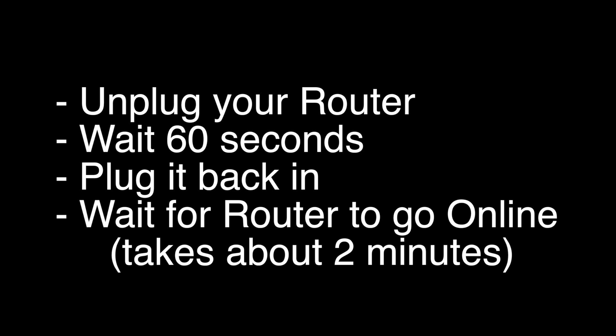Unplug your router, wait 60 seconds, and then plug it back in. Before you test your TV to see if your Wi-Fi is working again, make sure your router goes back online. You'll see it go through a self-test, and about two minutes later it'll start acting normally. Then you can check your TV. If this solves your problem, great. If not, the next fix should almost definitely solve your problem.